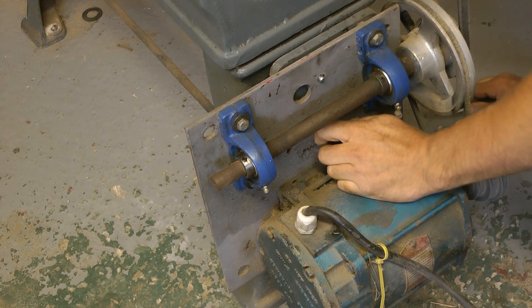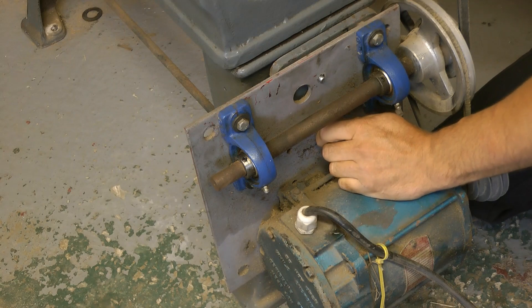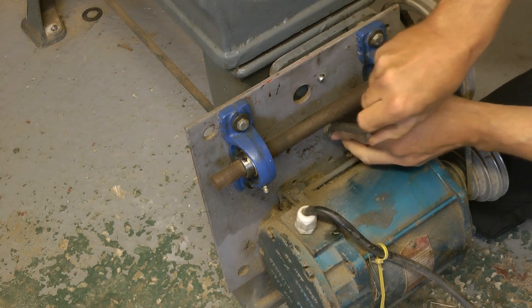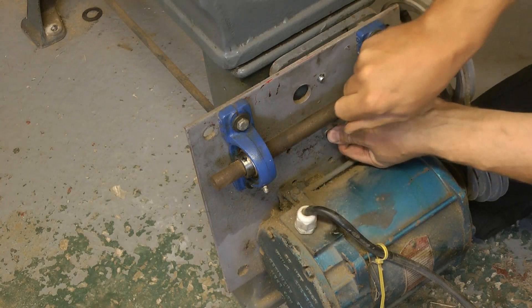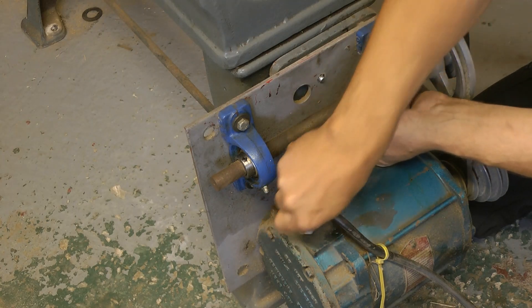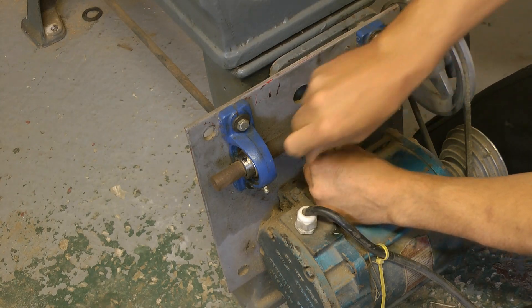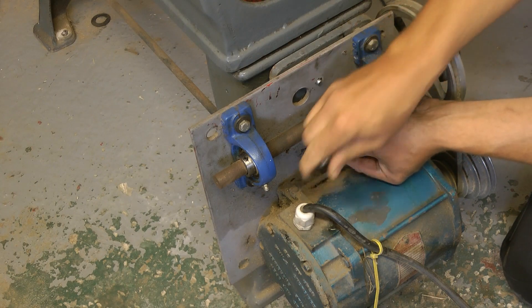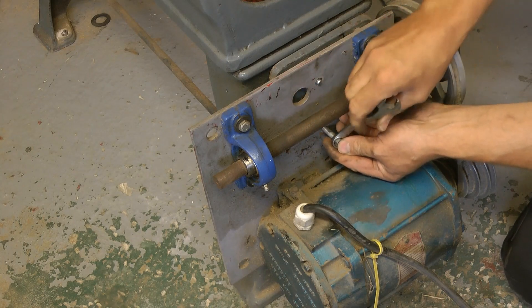Oh, damn. Don't push it up with this in there. Hopefully it's only just these two that's holding it on. Nearly there now. It's only been six hours.